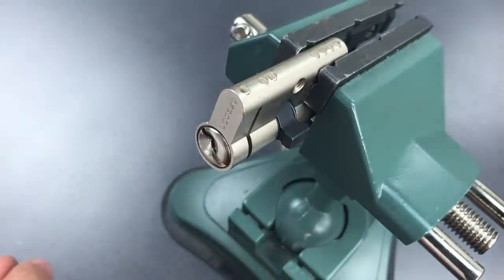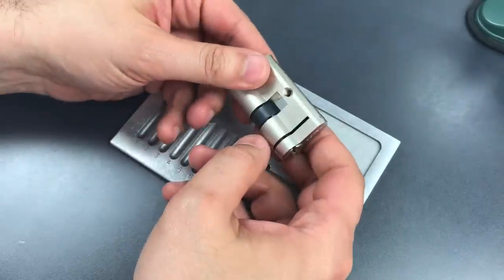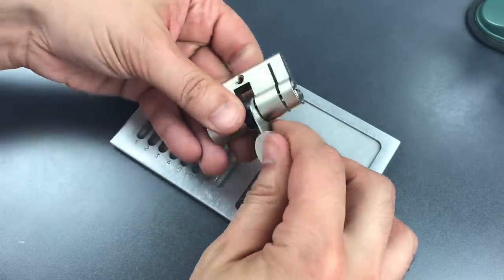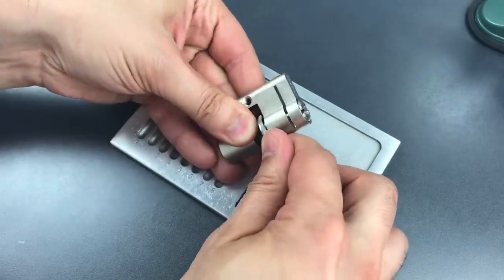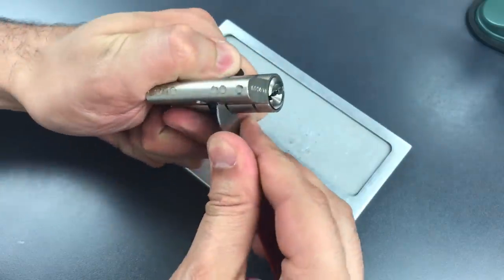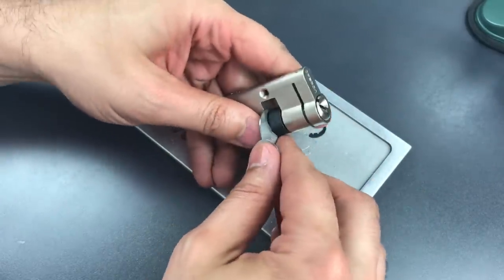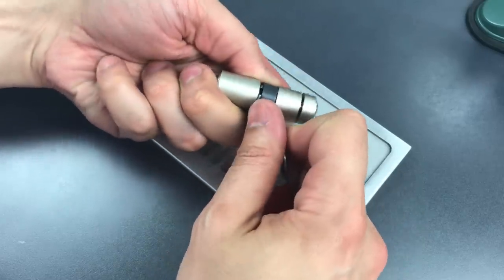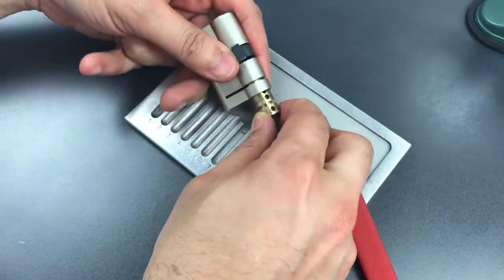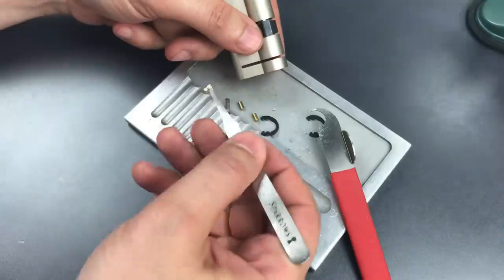Let's take this apart and see what is inside this little cylinder. First we have to remove two clips. Frankly, I am not expecting to see any security pins or anything really unusual here, so I am just going to pull these cores out once I get them open. There we go — clip number one, and clip number two. Here is the first core; I am just going to let those driver pins drop out.